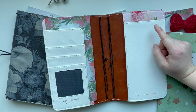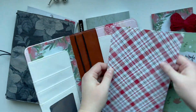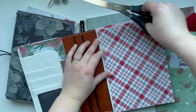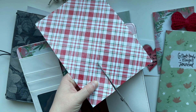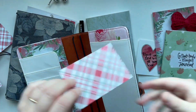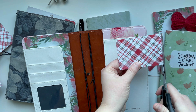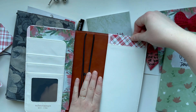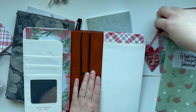Over here I want to pull some Christmas patterned papers. I found this one in my stash, a piece of cardstock. I think I'll try trimming it down just a little bit so it will fit. I need to go a little skinnier — you want to do it just little by little. Perfect. I love how this is coming together.